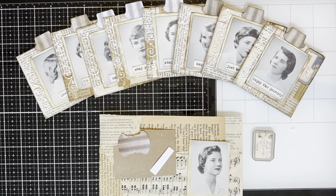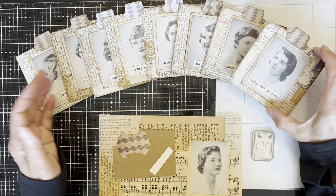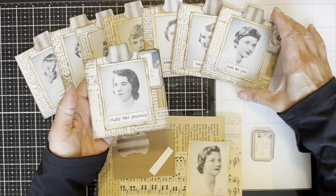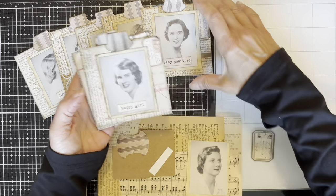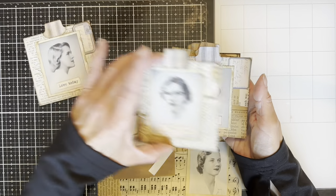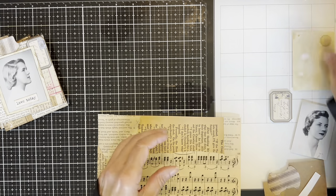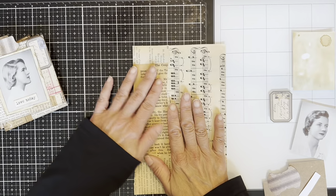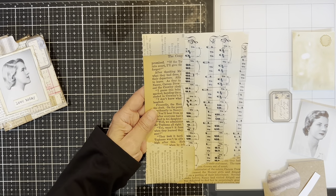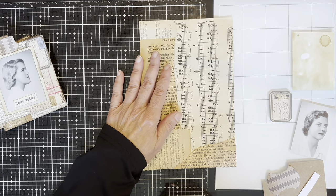Hello and welcome. Today I want to share a very simple tutorial showing you how I made these junk journal cards and tags with vintage yearbook pictures. I recently came across a yearbook that I could not turn down — it was from an all-girls school and it had these beautiful pictures. As soon as I saw it, I knew what I wanted to do with those photos, so I made them and then decided to record a quick tutorial.